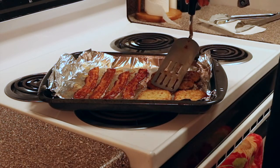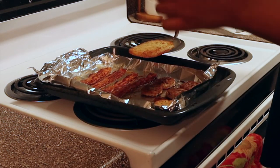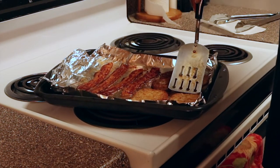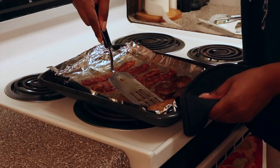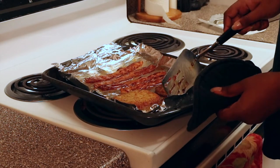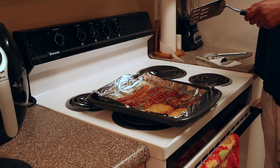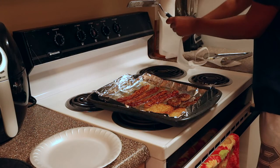I don't know why the hash browns are choosing today to act like this. Now to be fair, the bacon is already to my liking, so I'm going to take those out. Yes, we're cheap.